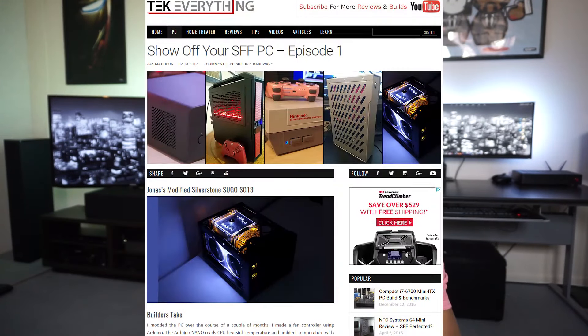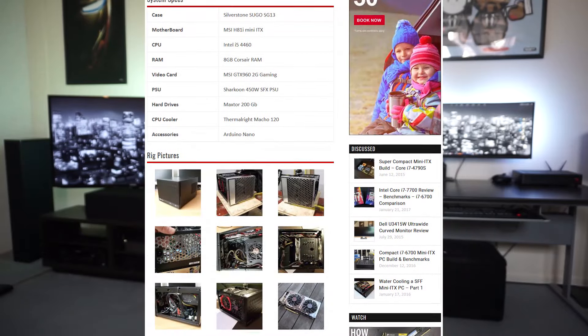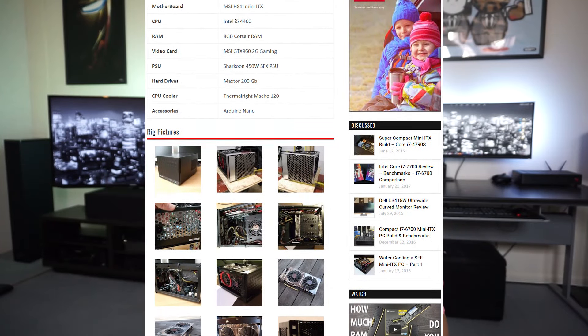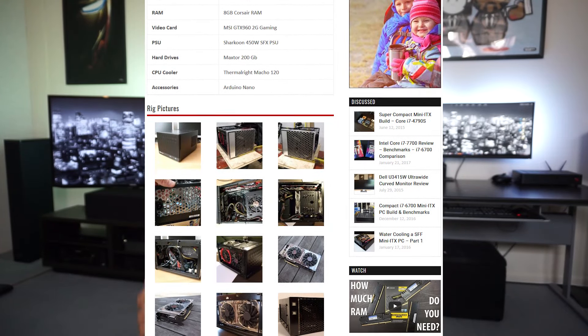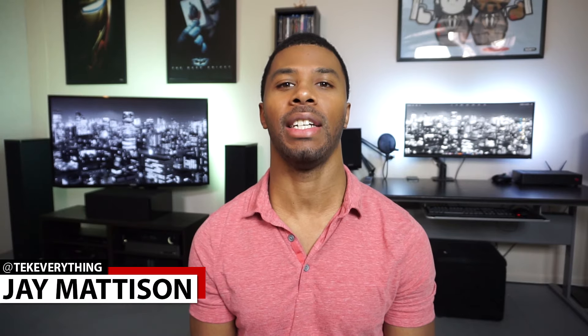If you want to submit for future episodes, I'll drop a link below. There's also a full article on the website with everyone's build, including more pictures and write-ups from the actual builders explaining what their system is and how they use it. Let me know what you guys thought in the comments, and hopefully we can do more in the future. As always, thanks for watching — please like, comment, and subscribe. I'm Jay, this is Tech Everything, and I'll see you next time.